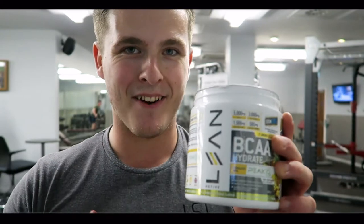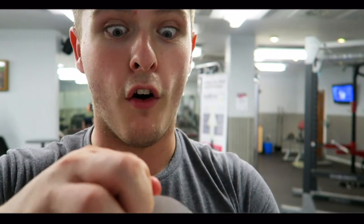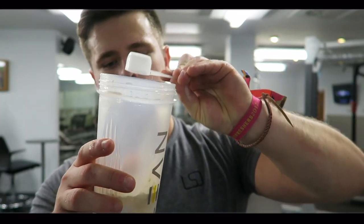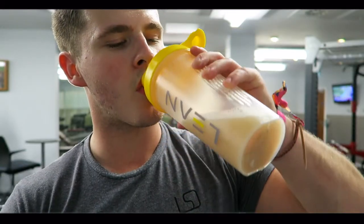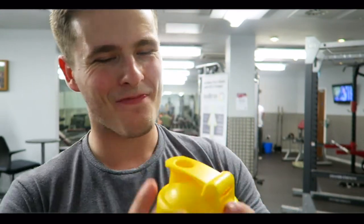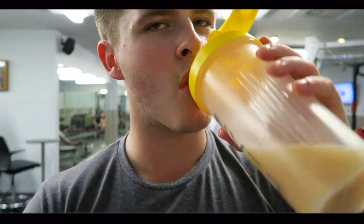We have finally reached the stage where it is time to try the brand new BCAA. I love pineapple so this should be very interesting. Cheers! If you love pineapple, this is the one for you — I love it.